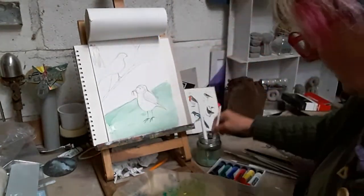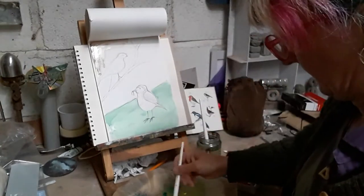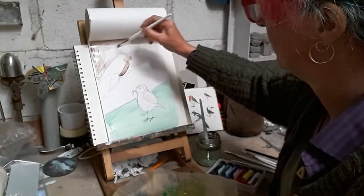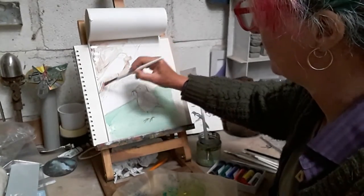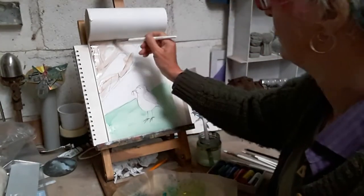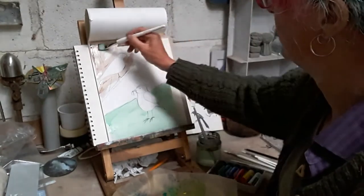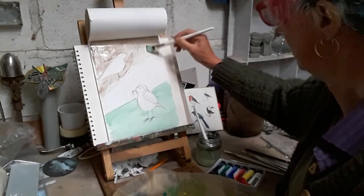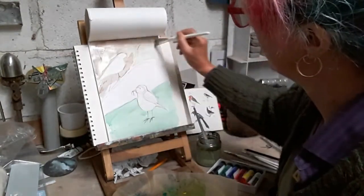So we just want to get a lot of water and put some background in up here around our little blue tit. You can paint over the legs because we'll be painting over the top of them. I don't want to go over the top of the blue tit's head because we've got white there, and we've got a bit of white in his tail as well.